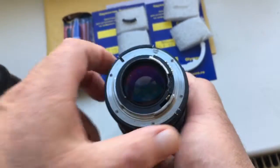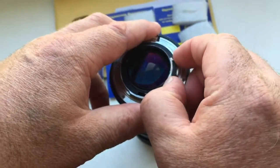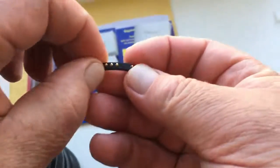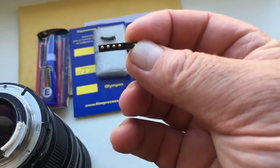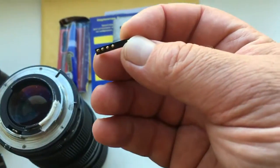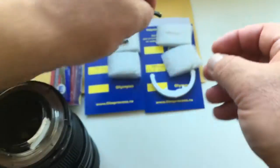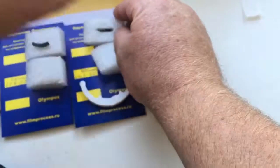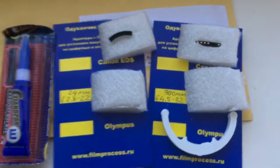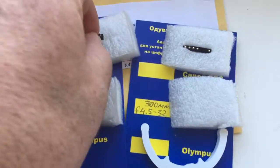Always remember the chips are very fragile. Do installation very carefully and the chips work long, long time. Look, this is your two chips.